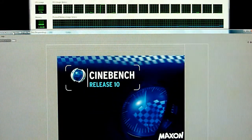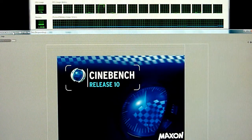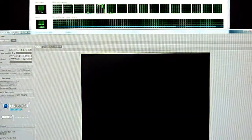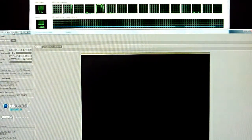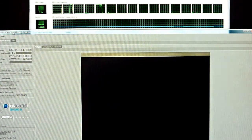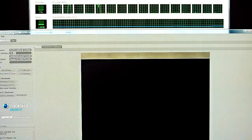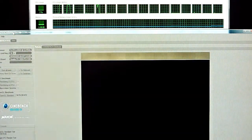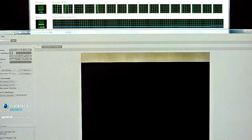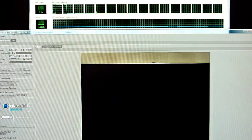It's a Z600 running two Xeon L5520 processors. Those run at 2.27 GHz. The system has 6 GB of RAM, Vista 64, and it's running NVIDIA Quadro FX 1800 graphics. As you can see in the Task Manager, there are 16 cores running — that's dual quad-core processors with hyper-threading enabled. That's how you get those 16 cores.